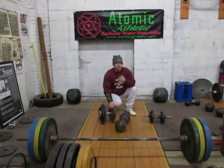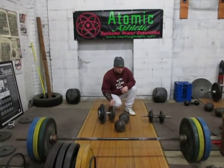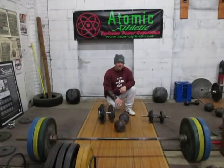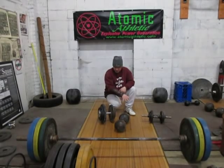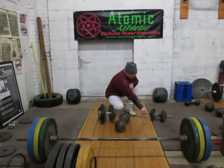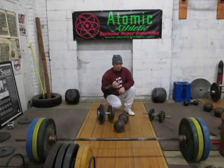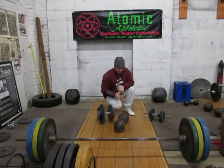Welcome to Atomic Athletic. I'm Roger LaPointe. What I'm going to show you here is a couple of different dumbbells. Right here, this is a training dumbbell that I use — just a standard size one that's got a thick handle for doing grip work, setting up, that kind of thing.